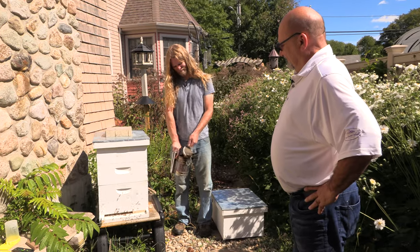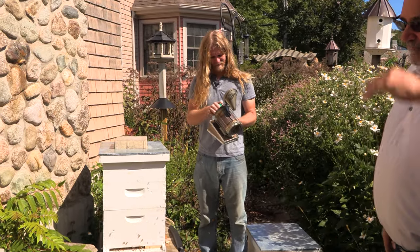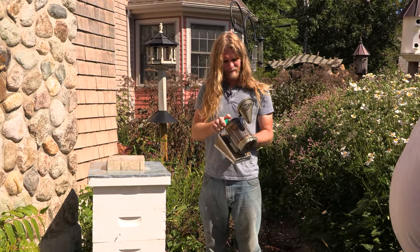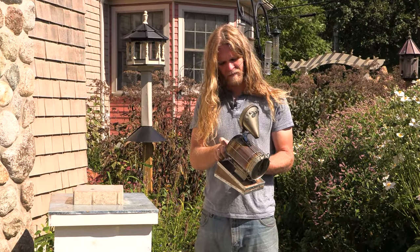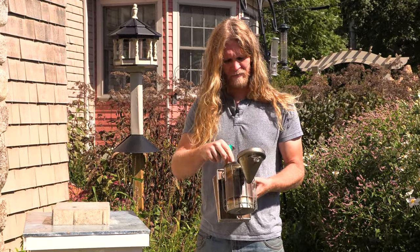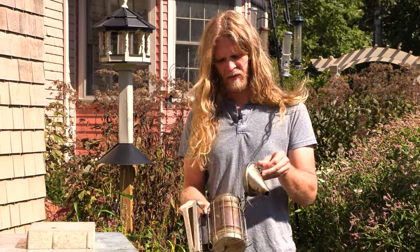Before we open them up, we smoke them. This just helps cover up the alarm pheromone. Bees like to sting, but these bees are pretty nice, so we'll see how they are today. We've got good bees here — real nice bees, very patient. So we'll get the smoker going.